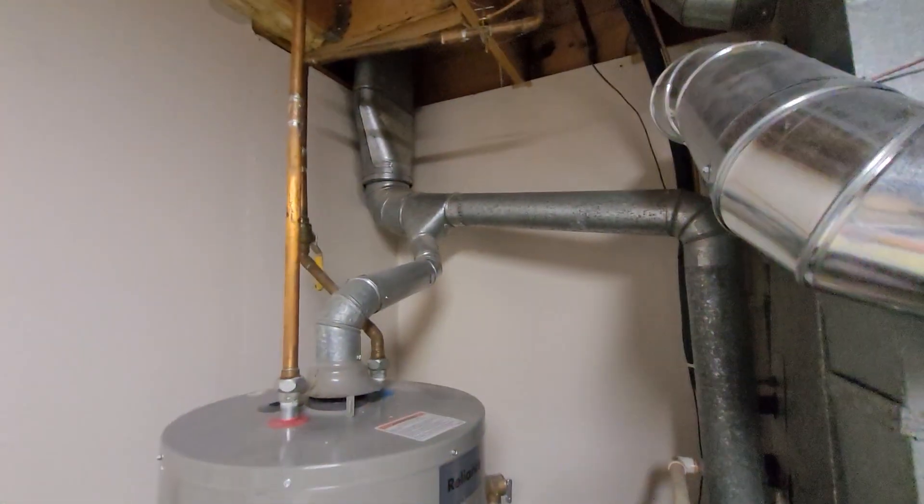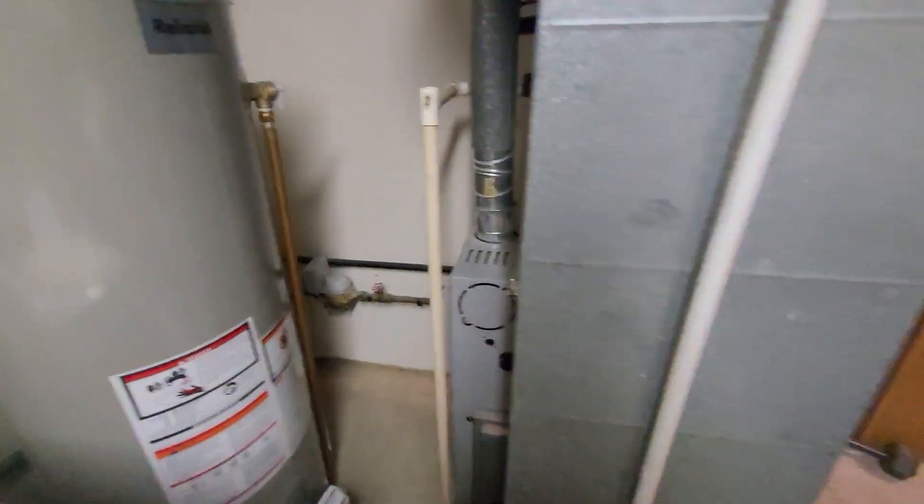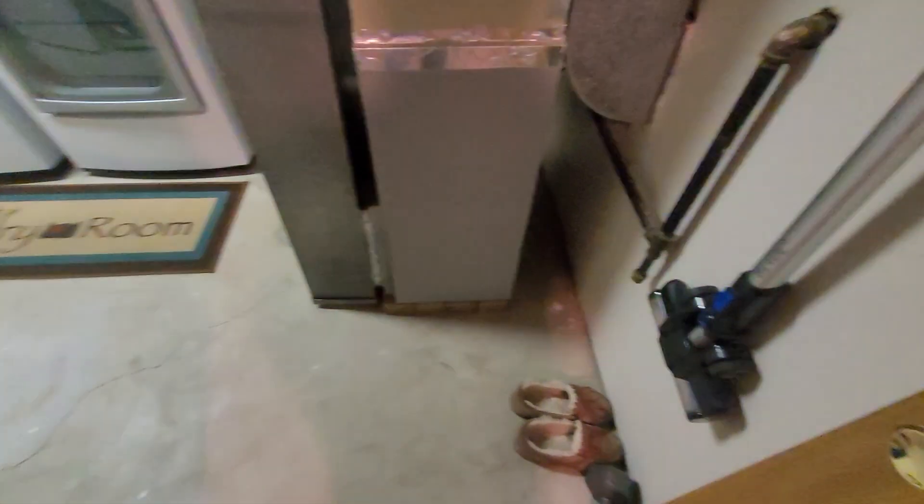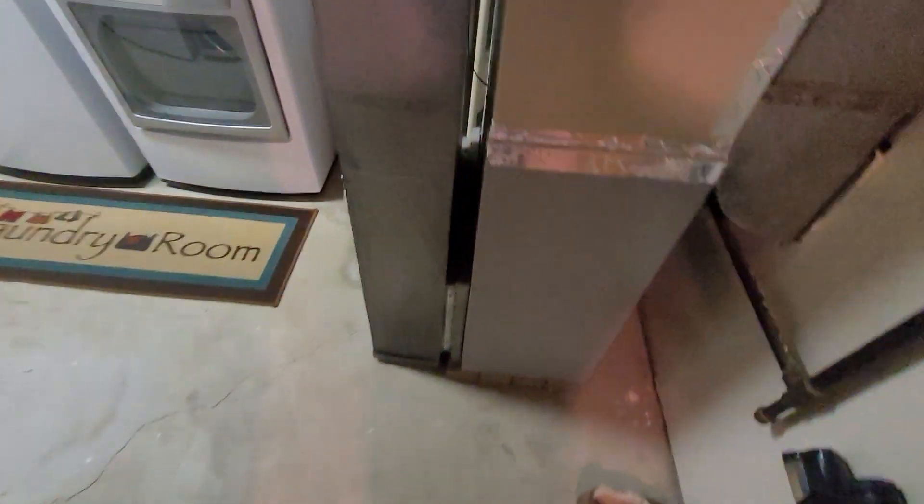70,000 BTU furnace, 4-inch flue. Gas and electric shut-off both need to be updated — I'm going to recommend that. We also want to update the filter to come in from the back; that'd be an easier change. This is Aaron 851.